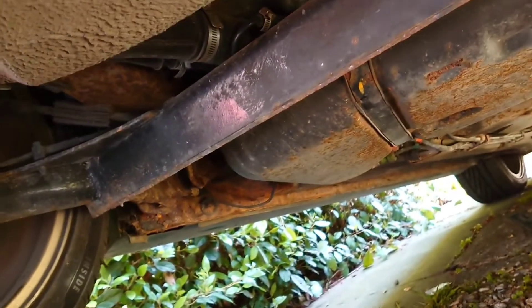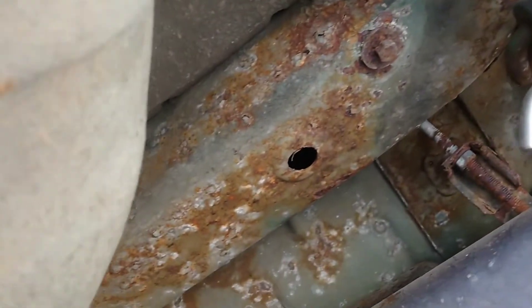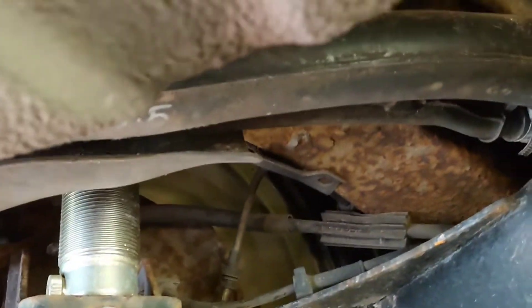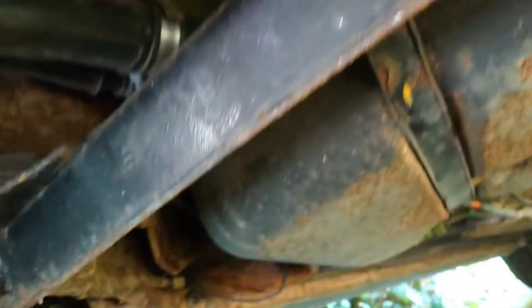Alright, good morning or afternoon. Today, as you can see, I'm underneath the car and there are spots of rust or corrosion about the place. So what I'm going to be doing today is wire brushing, rust treating, and then painting. I've already done that bit and I'll be working slowly forward — back to front with the car — wire brushing, rust treating, and painting to preserve the underside of the car.